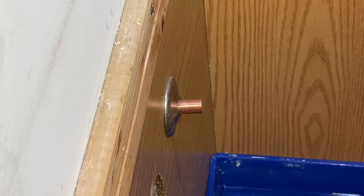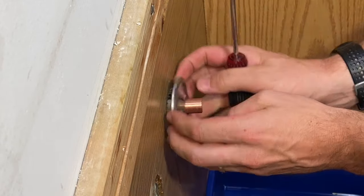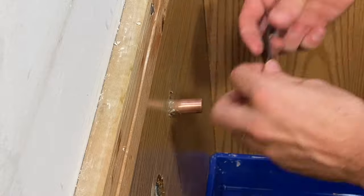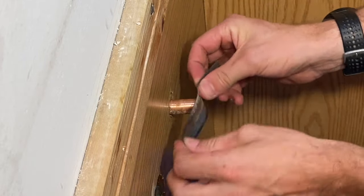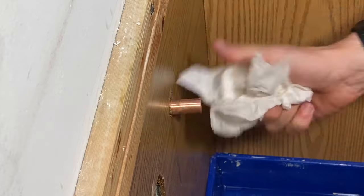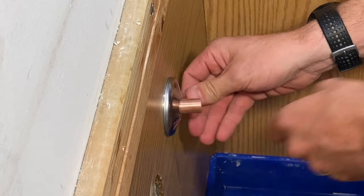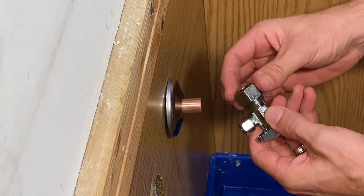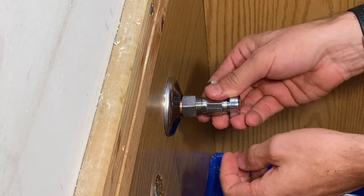Now we have it down to just a drip every few seconds. Take the emery cloth and clean everything up again. We'll take the old flange off, taking this as an opportunity to get a better-looking chrome flange. You're looking for about an inch of pipe, and I'm right at that. Put the new flange in place, then for the shutoff the order of operations is: the nut, the ferrule, and then the valve itself.